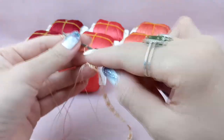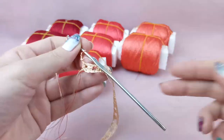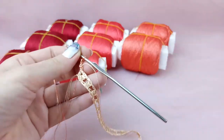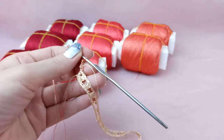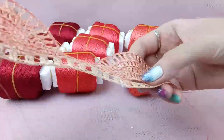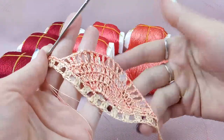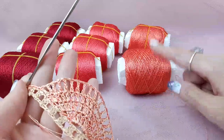I leave the tail here, and the orange tail stays where we started. I can work very easily with three threads but with the new color. These tails I will hide after when I finish my beautiful lace, and everything will be just perfect. I will continue to make the new row with the new additional color.